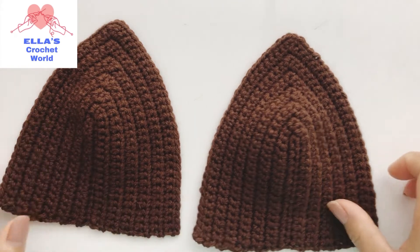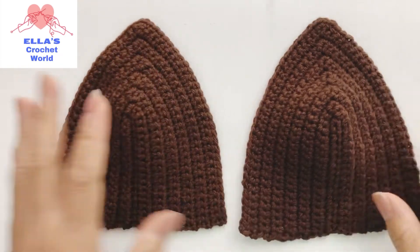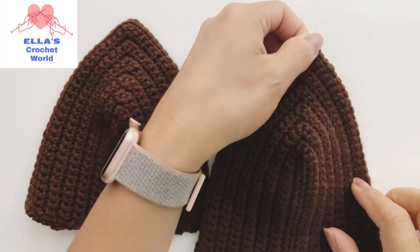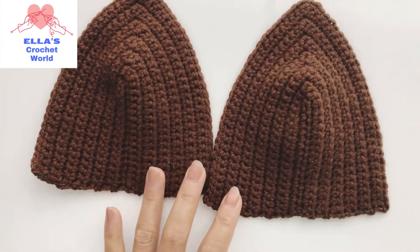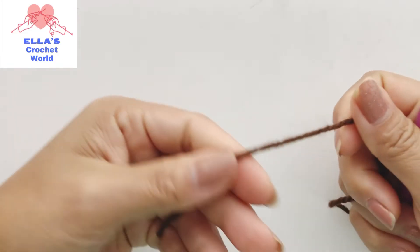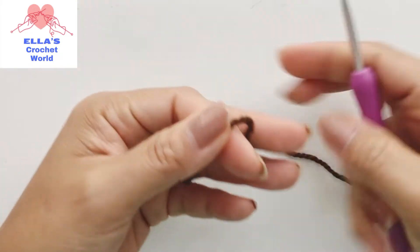Now we have our two cups and I'm going to show you what I'm going to do with the strap and we are going to finish our bottom. We are going to do our strap now and I'm using my 4 millimeter hook and my acrylic yarn.